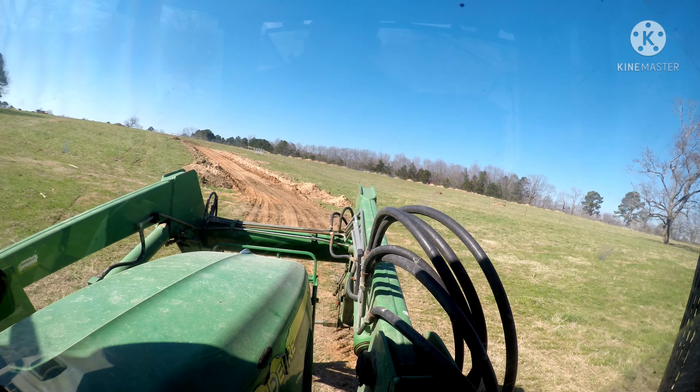This is about all this tractor can haul. As long as I can keep it where I'm loading on flat ground or just a little bit downhill, I'm good. But if I get any kind of uphill on this one, it won't pull up the ground.